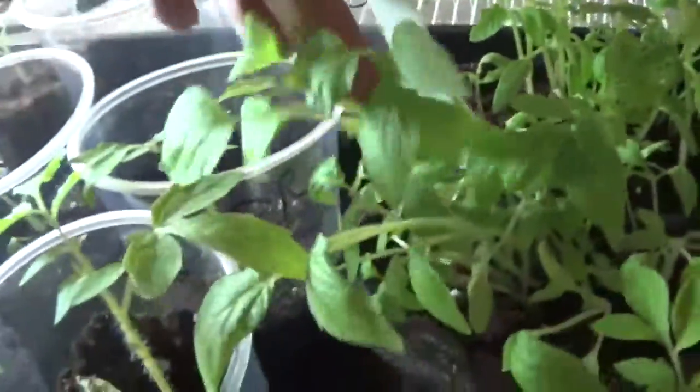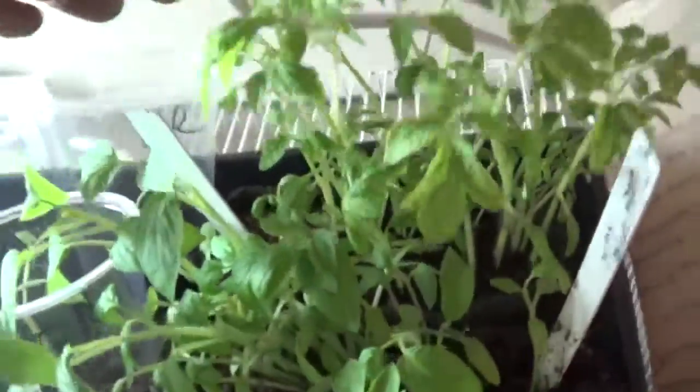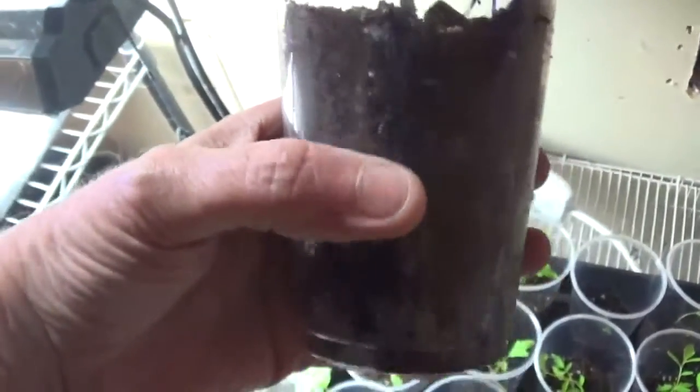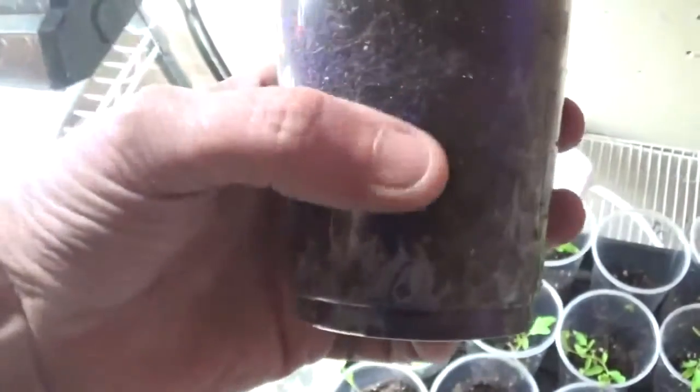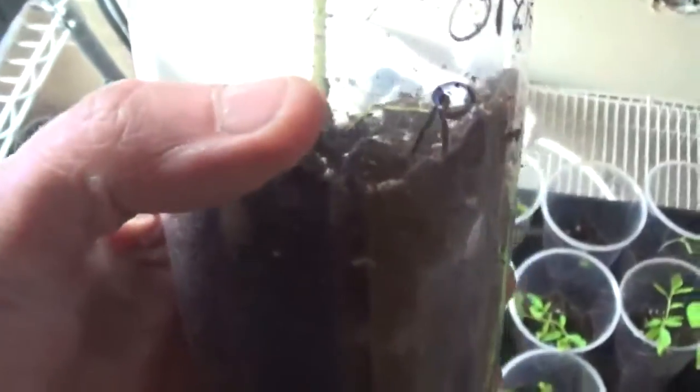If you do get a leggy plant, for tomatoes and potatoes, all you do is put it into the ground — the soil about here — and then add more soil up to here. Let me see if I can find one with the cotyledon leaf on it.